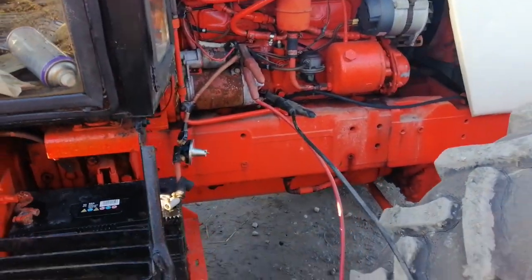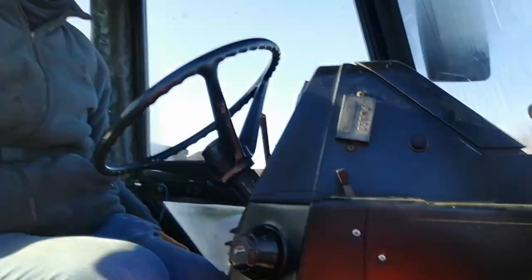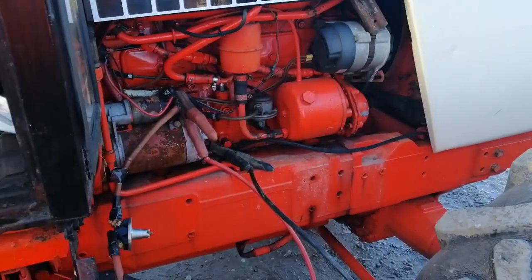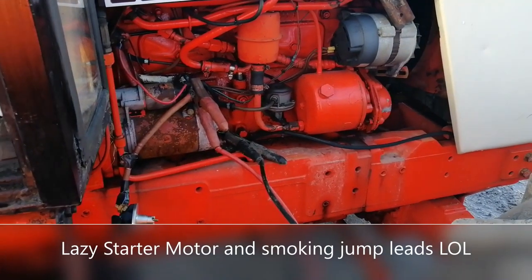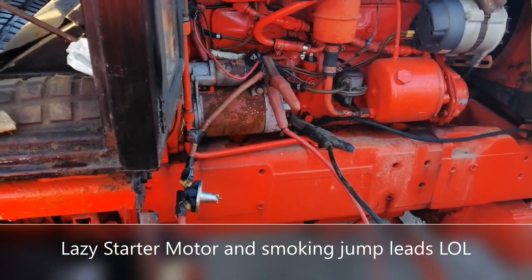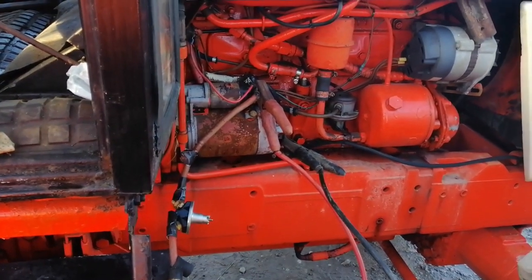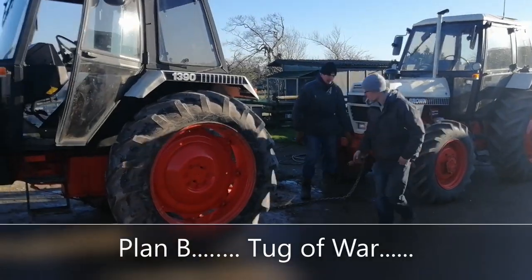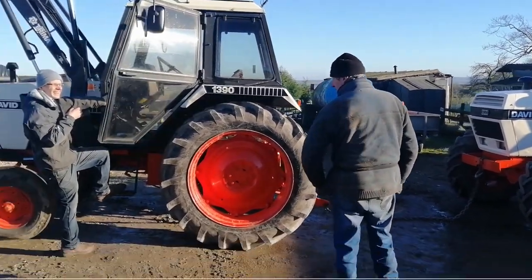Is it gonna go back on the jump leads? Will it start? You've got lights. Go on then. More heater. It didn't turn over, did it - made no difference. No, the starter motor has failed. So it's plan B now - we're going to try and tow it with another David Brown 1390.